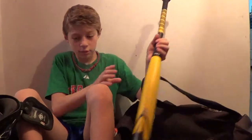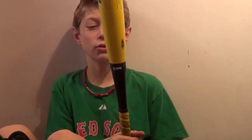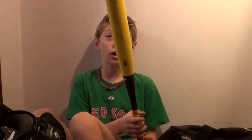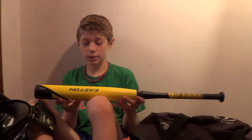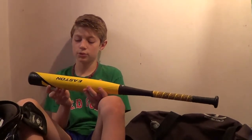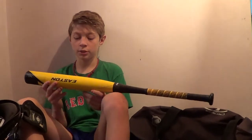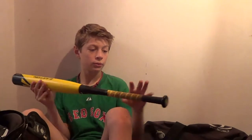Now I'll go on to my last thing, which is my XL1. It hasn't been used a lot, but I like it. There are a couple of marks on it. It's a two-piece composite, it's a 30/20, a drop 10, and the barrel diameter is 2 and 1/4 inches. It's power rigid with a black carbon handle.